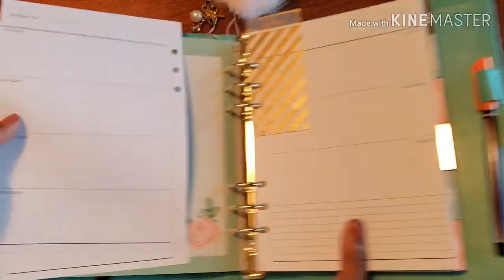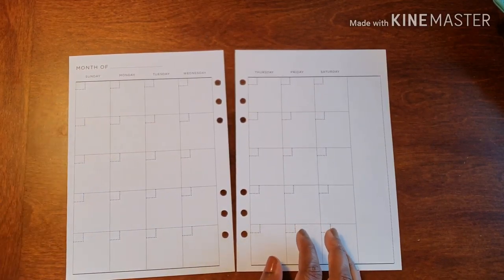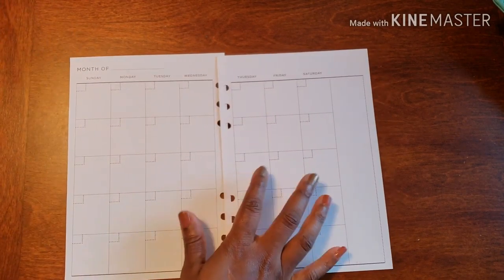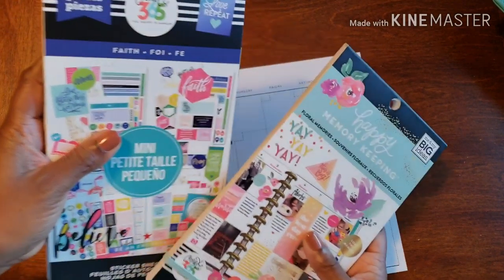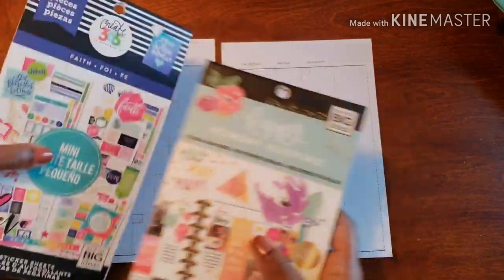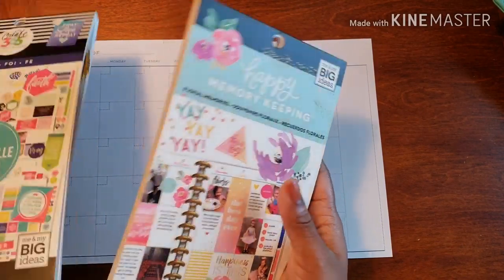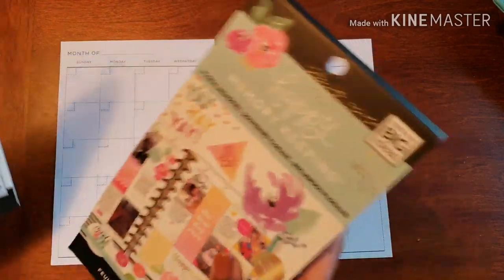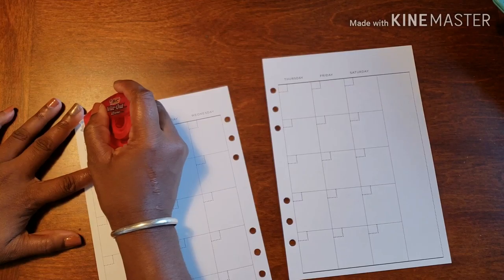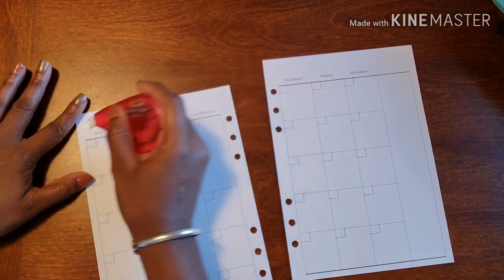Let's move that to the side and get some work done. I have this beautiful washi tape to use. We are in my gratitude planner, and I have my favorite stickers — the mini collection because they're a tad bit smaller and work better. Plus one sticker from my Happy Memory Keeping collection. But we've got to lay this washi down first to get some fun going.